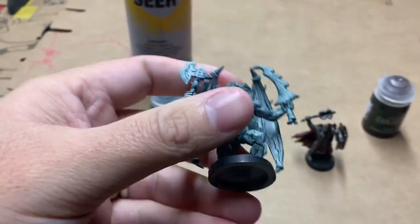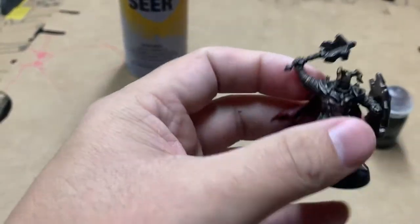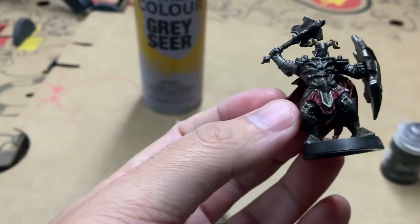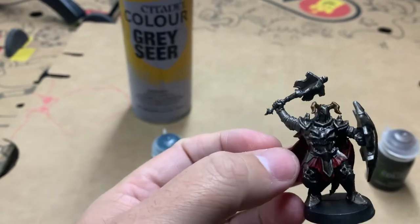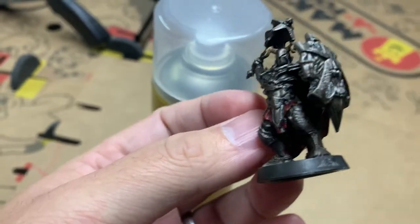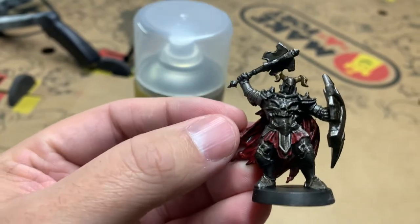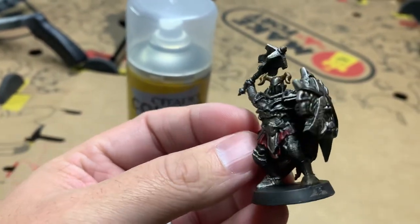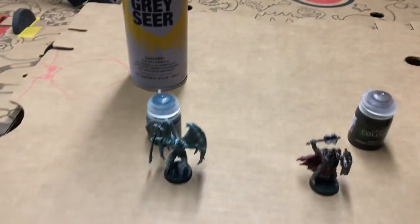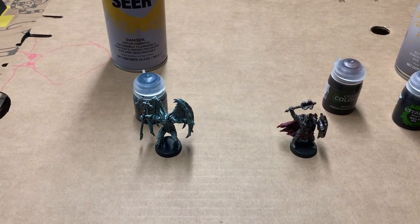All in all, doing these guys didn't take me more than five minutes once I got them primed. Doing all four of the Dread Warriors probably took me maybe 25 to 30 minutes tops. It's a pretty quick painting process, and a really good one if you're first starting out in miniature painting because they are so one-note. It's fairly easy to paint them and have them look very respectable on the tabletop. That's how I did the Gargoyle and the Dread Warrior. I hope you guys liked watching. If you have any questions, hit me up on the channel. Thanks, bye.